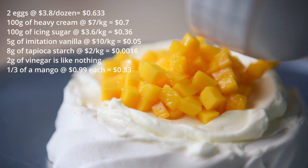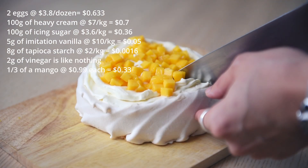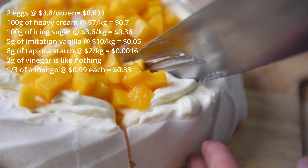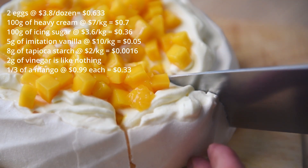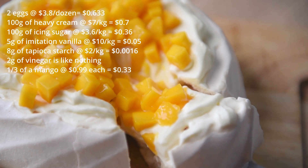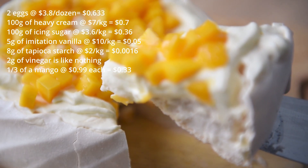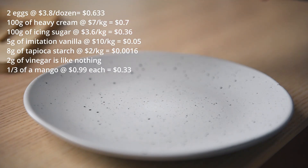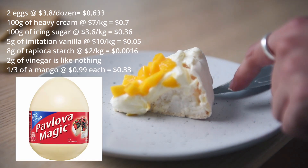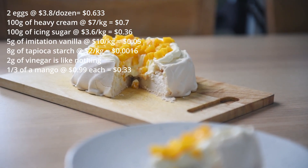Shape it a bit and then top it off with our amazing Queensland mango. Here's the cost breakdown: 2 eggs at $3.80 a dozen equals 63.3 cents; 100g of heavy cream at $7 a kilo equals 70 cents; 100g of icing sugar at $3.60 a kilo equals 36 cents; 5g of imitation vanilla at $10 a kilo equals 5 cents; 8g of tapioca starch at $2 a kilo equals 0.16 cents; 2g of vinegar is like nothing; and one third of a mango at 99 cents each equals 33 cents. Altogether, a pavlova that serves 2 to 4 people costs around $2.75 to make. A store-bought meringue base costs $3.50 and you still need to add whipped cream and fruit, while pre-made pavlova is at least $10 to $15.